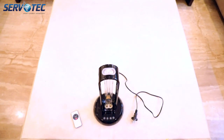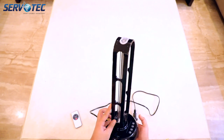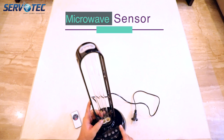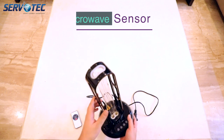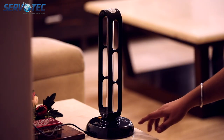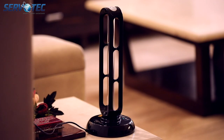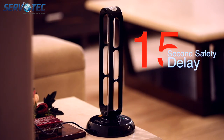Let's talk about the features of this model. This is a 36 watt model and the biggest feature is a microwave sensor which detects human presence, so even if any human or any of your pets come in direct range, it turns off automatically. When you hit the power button, you will notice that it does not turn on right away — that is the second safety feature: a 15 second delay.